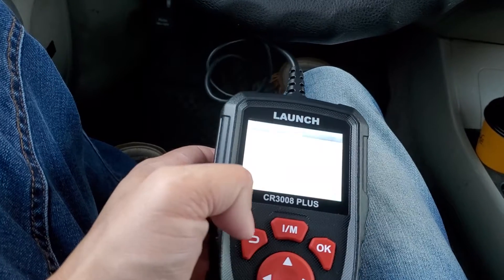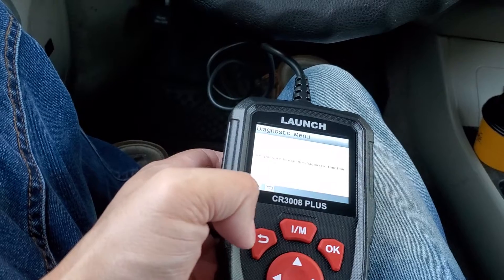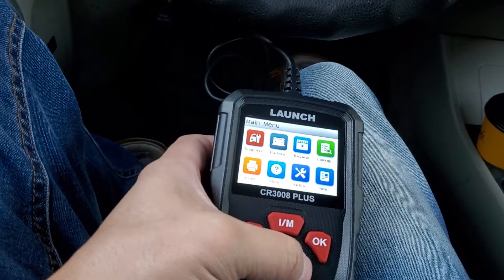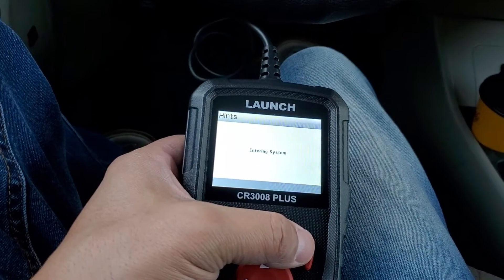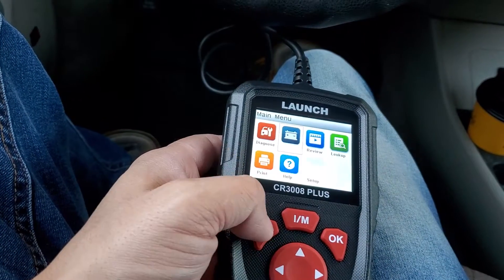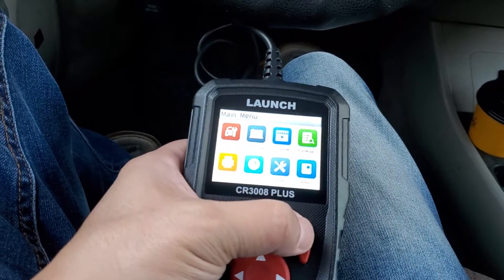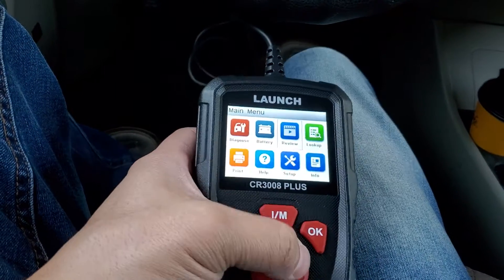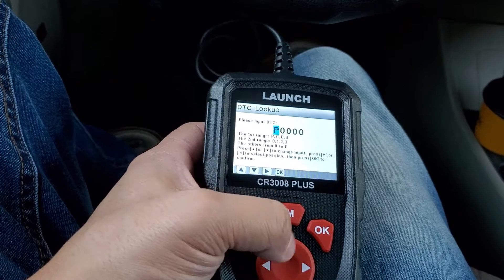If something comes up positive in that monitoring section, it means there's a check engine light on your vehicle. You can also erase codes and check I/M readiness from the main menu. There's also a battery test option — it enters the system to test it, though I'm not going to run that now.